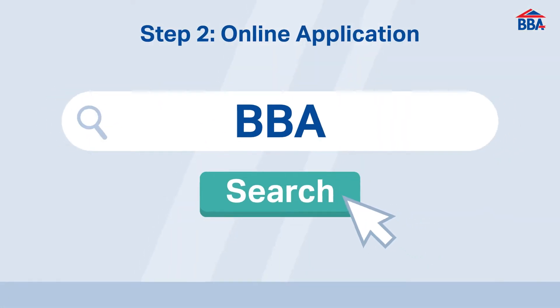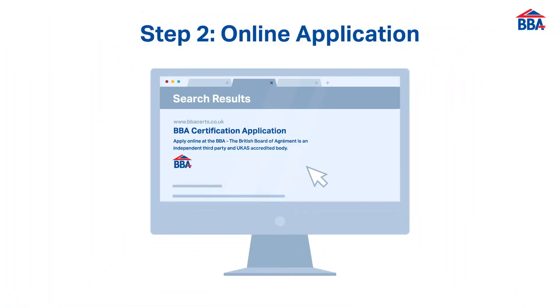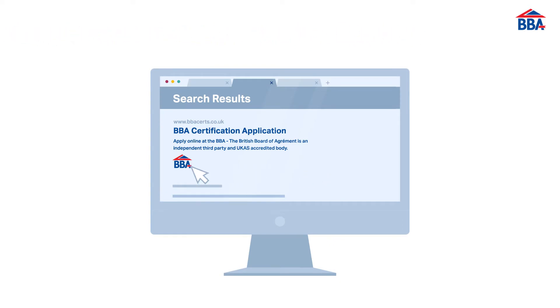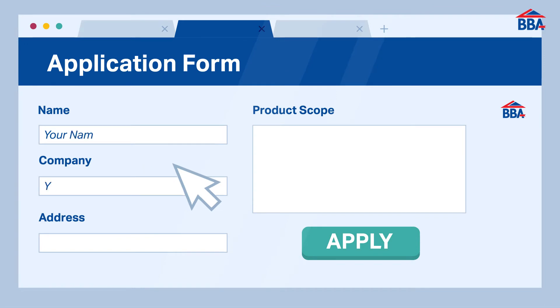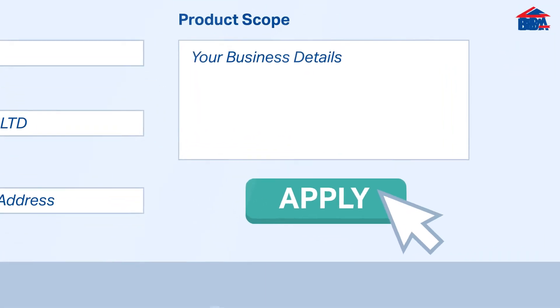After selecting the BBA as your independent third party and UKAS accredited body, the certification process begins by collating the necessary information about your product, manufacturing process and organisation.